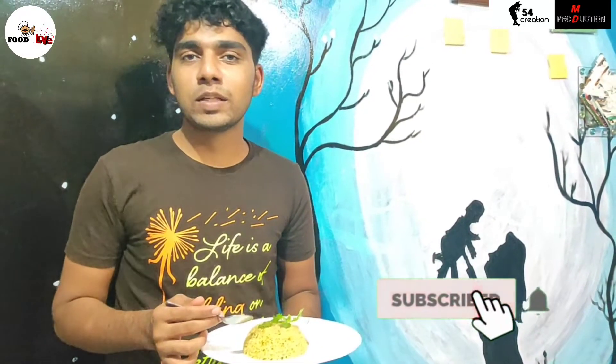Please try this at home. Keep watching, be safe, stay safe. Please do like, share and subscribe. Thank you.